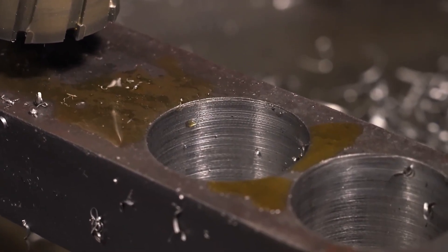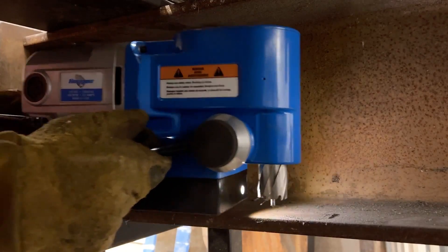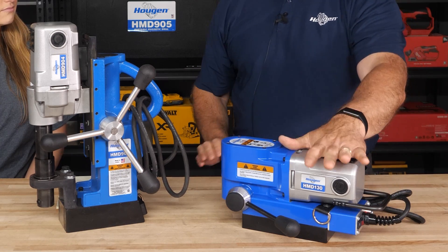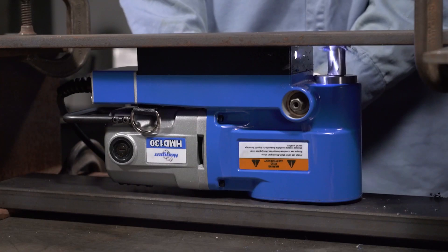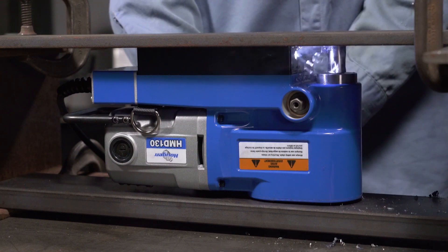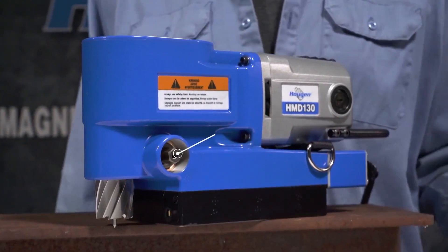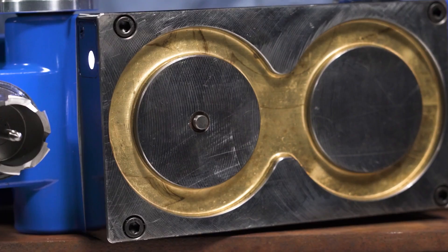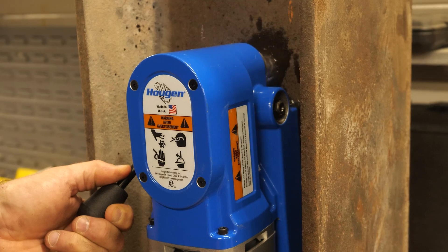This is the HMD 130 — a nice compact mag drill. It has the same motor as the 904. This compact model is less than seven inches tall and will actually fit behind tandem wheels on a truck frame, so a customer doesn't have to remove the wheels, drill a hole, and put the wheels back on — that's about a 40-minute time savings. The handle is reversible to the other side to get into tight spots, and it has all the safety features: if the magnet breaks away in any way, it shuts the motor off.